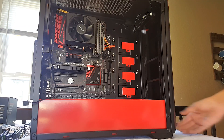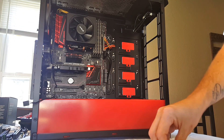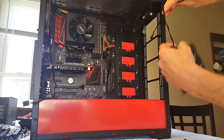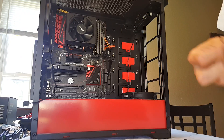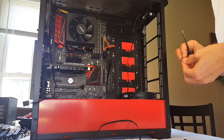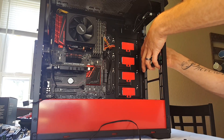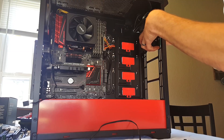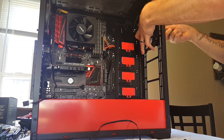On the Phanteks P400 you just pop the front off like that and you've got a nice easy opening to everything. You can figure out how you want to route your fans. There's a nice little hole up here — we'll go ahead and get this one started, and I'll go up higher so we get more air over the processor.